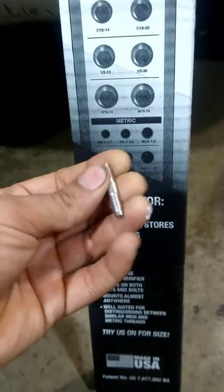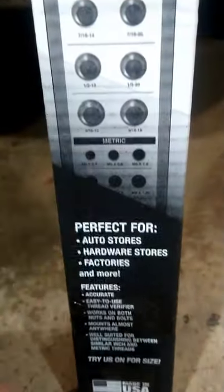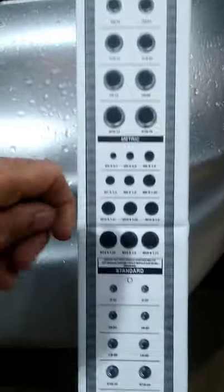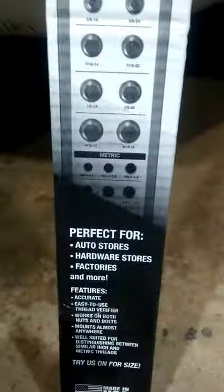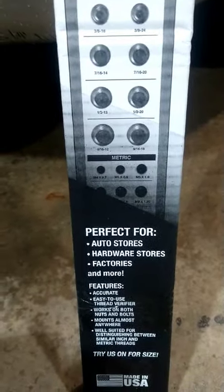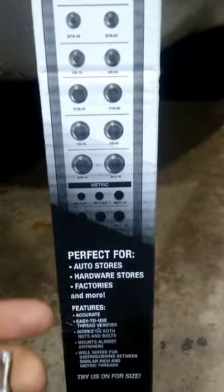So I bought this tool so that next time I need something, I can figure out what thread pitch I'm dealing with — that way I won't have any issues. You've got metric right here on the bottom and the rest is American. You got these two sections: American, and it's more metric here, or it might just be a reflection of the same layout going all the way down.